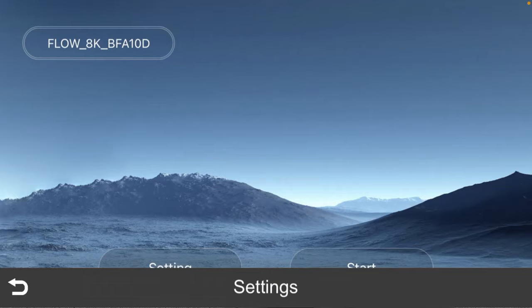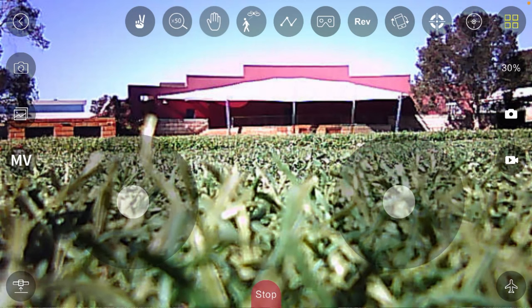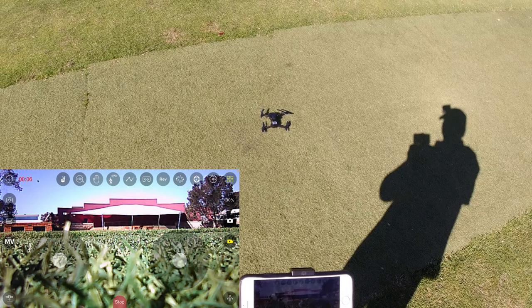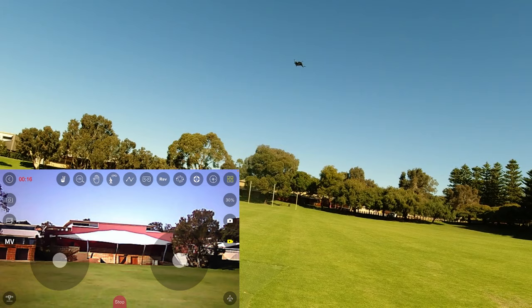Let's click start and we've got the WiFi FPV. There's one setting that looks like a follow me near the palm icon, and there's a waypoint option I'll try out later. Let's take a recording - there's a counter in the top left of the screen. I'm going to put it in third rate and take it up.